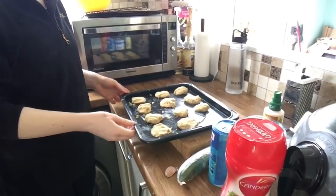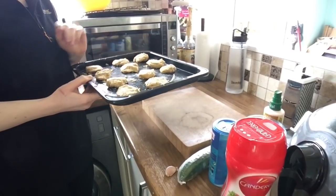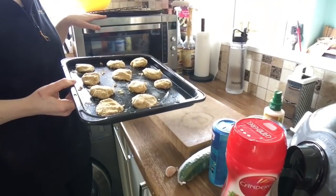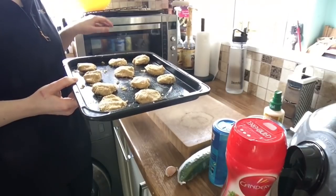So I managed to get 11 out of the mix, which is quite good. It means I've got some for meals and maybe a couple for snacks. I've preheated my microwave oven to 220 degrees and I'm going to cook them for 15 minutes.